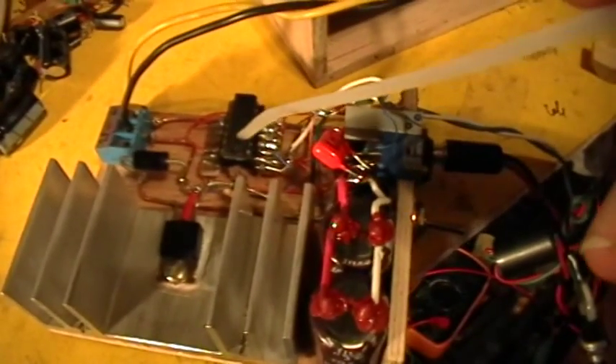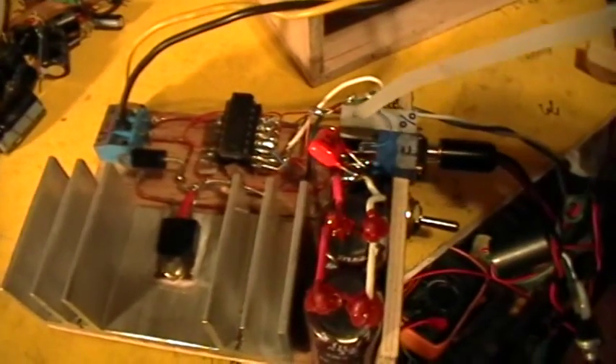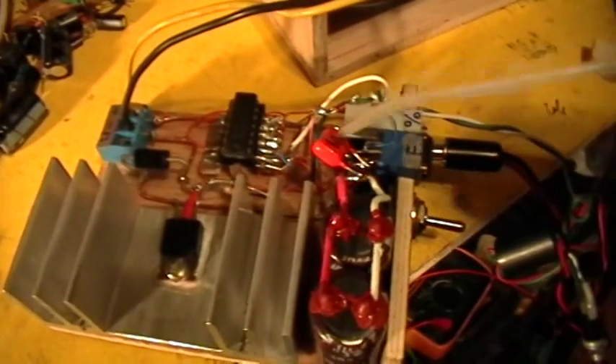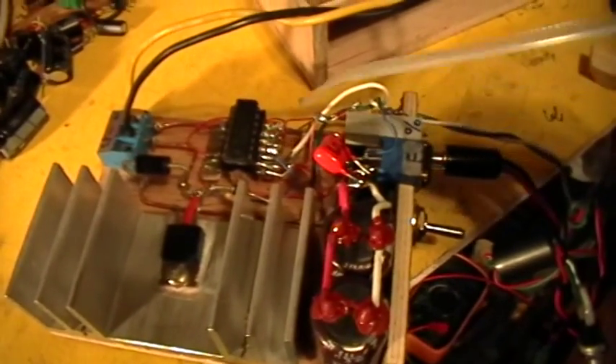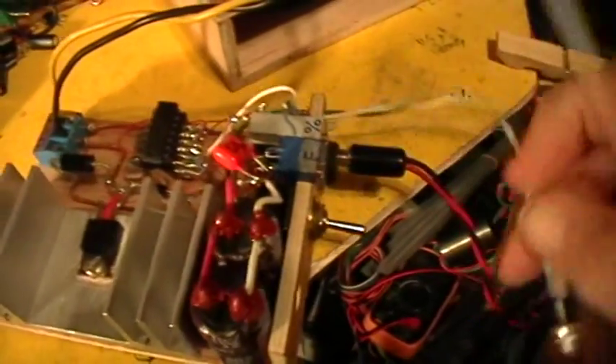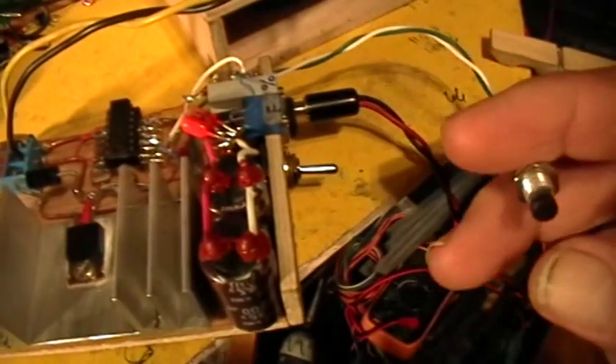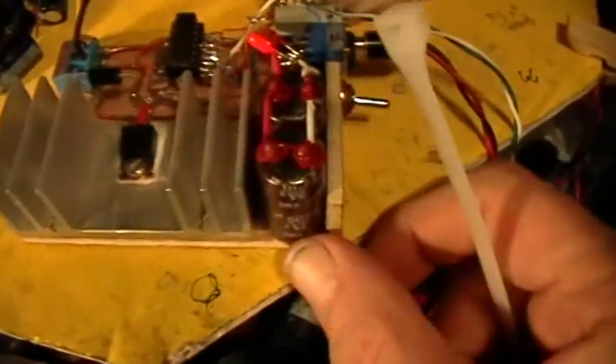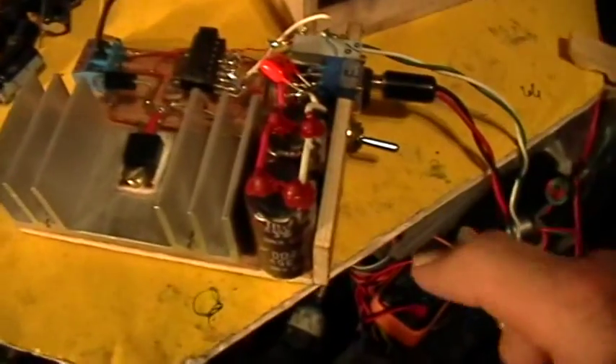One of the inputs to one of the gates is configured as an oscillator using a timing resistor, a variable trim pot, and a timing capacitor. The other input to that same gate is on a push button, so when I want the oscillator to run I simply push the push button. The power can be on and the chip sits there waiting to enable the output for the oscillation to proceed.